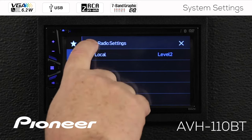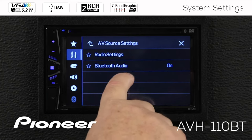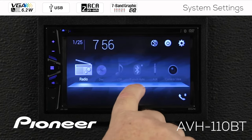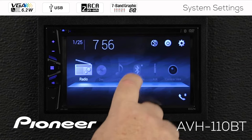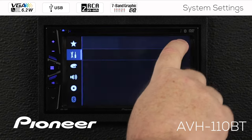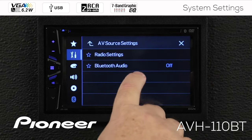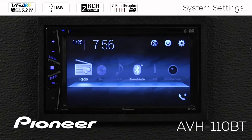We're going to go back up, and here we have Bluetooth audio switched on. Let's switch Bluetooth audio off. If I switch Bluetooth audio off and go out to the home screen, we can see the Bluetooth audio source is grayed out and we can't get to it. That's because we switched it off in the system settings. So let's go back to the gears, and under AV source settings, let's switch Bluetooth audio on and go back out to the home screen. There's Bluetooth audio — we can select that as a source now.